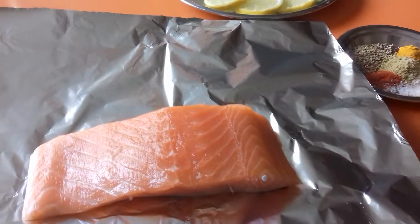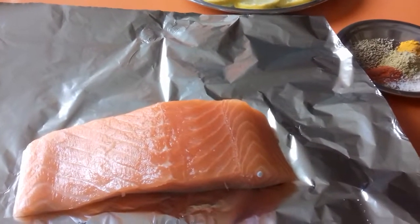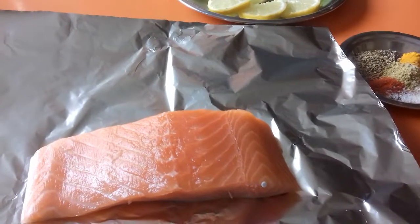Namaste et bonjour. Je vais vous montrer comment je prépare mon saumon tandoori. Today I'm showing you how I make my tandoori salmon in the oven.